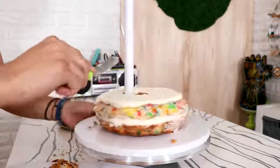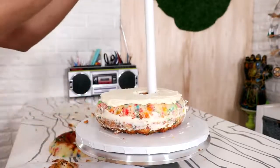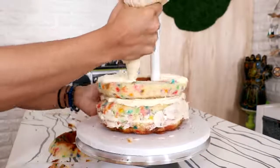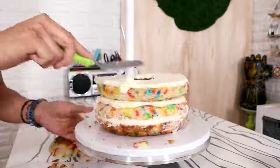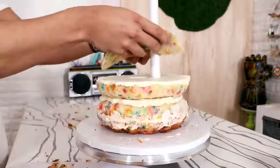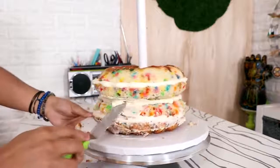I'm going to add some buttercream on top of this layer and then start on my second bundt cake. On goes another layer of buttercream and then the top of my second bundt cake. I'm just going to give this entire cake a crumb coat.